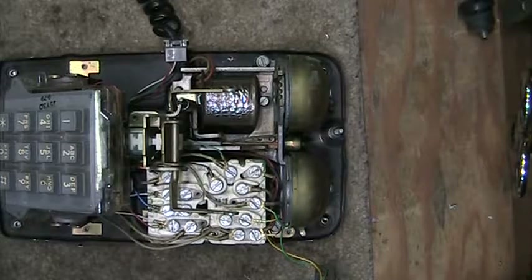You would only get a clicking sound when you pressed any of the buttons on the pad. This is a simple repair that can be done by changing the red and the green wire inside of the telephone set.